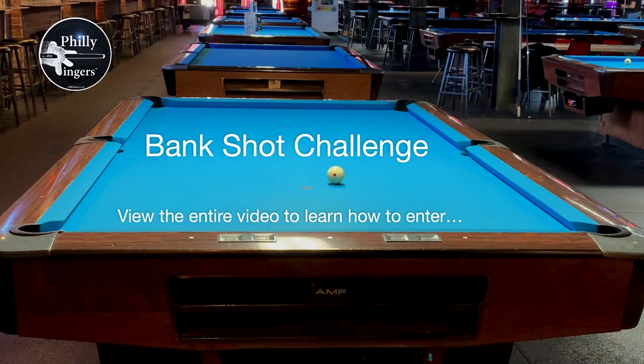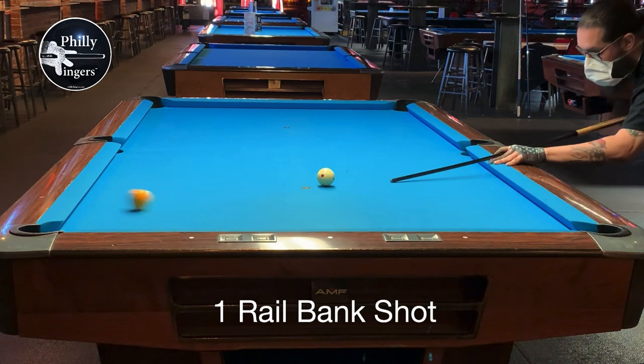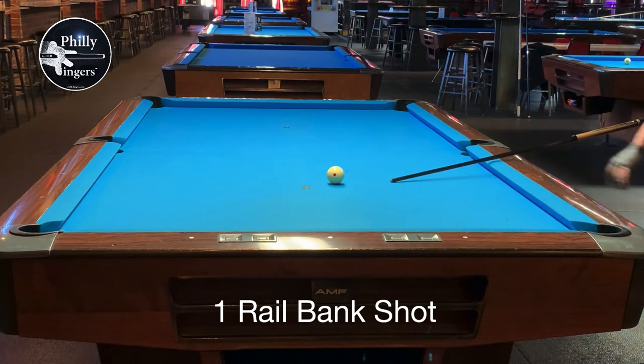Philly Fingers here going over the bank shot challenge. We all know what a bank shot is — it's a shot where the object ball is driven into the rail first before being pocketed.